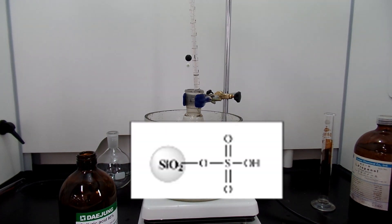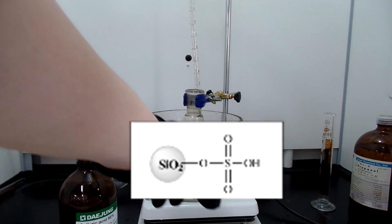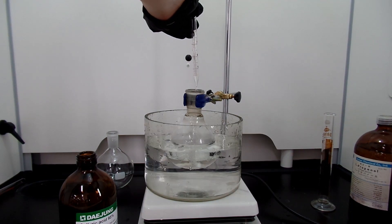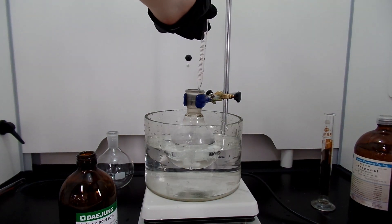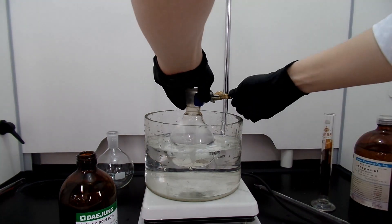Alternatively, you can use silica sulfuric acid, or SSA for short. Silica sulfuric acid is a solid acid and can be made by reacting sulfuric acid with silica and evaporating water at about 120–180 degrees Celsius. SSA is a solid acid, meaning that you can minimize the addition of water into the reaction, thus increasing the yield.